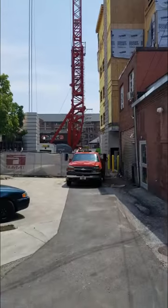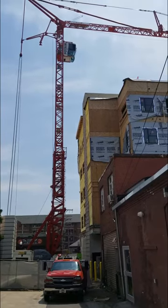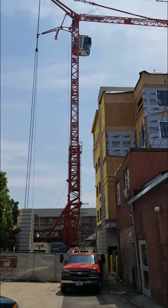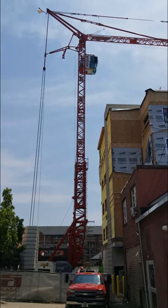Statics is one of the most practical classes you'll ever take. If you don't believe me, let's take a look at a crane — see it right behind me there? I'm in an alley in West Lafayette, Indiana, and there's a construction site. They're putting up an apartment building with a Target store at the bottom, I think. And this is the crane they're using to help assemble the whole thing.